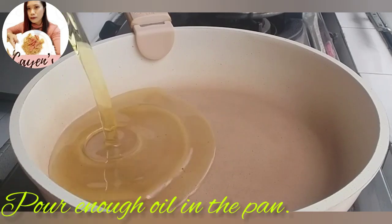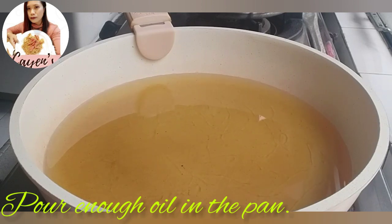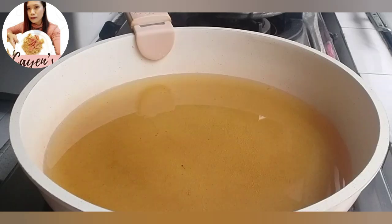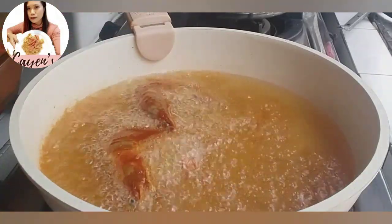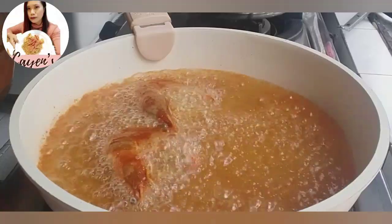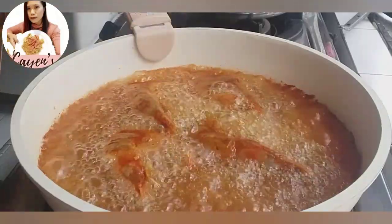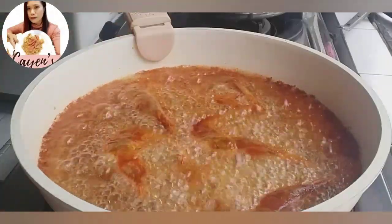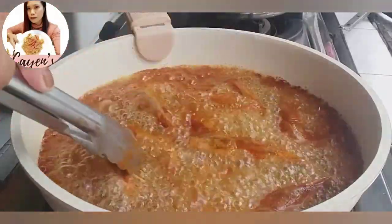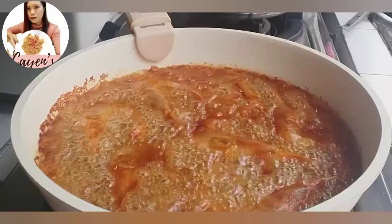Now we have a frying pan ready. Add enough oil and make sure it's hot before adding the prawns. Once the oil is hot, lower the heat so the prawns don't burn too quickly. Be careful of splattering — fry over medium fire.